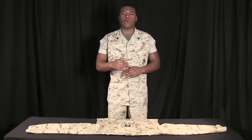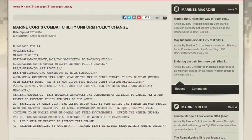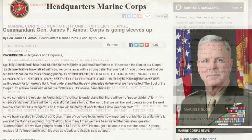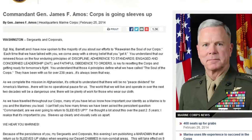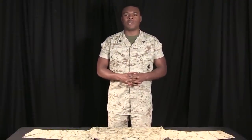Good afternoon, Marines. As you all know, the Commandant of the Marine Corps recently published the MAR admin returning the summer desert utilities to the rolled sleeves in non-combat and non-field environments. Many of you have never been taught how to roll sleeves. With this video, we will instruct the proper way to do so.